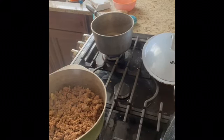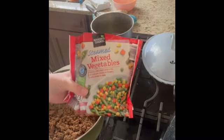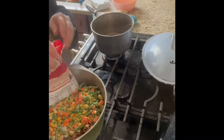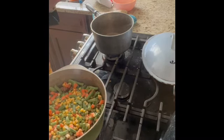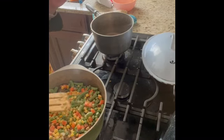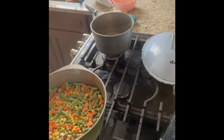I grabbed my bag of vegetables from Aldi — I love to stock up on those every time they're on sale. It makes making soups and stews and things like this just so much easier. The vegetables are cooked — they're just frozen — so I'm gonna put the lid on while we make the topping.